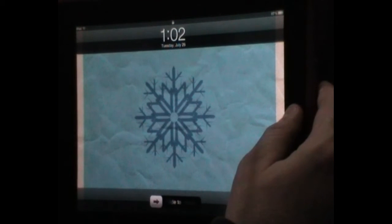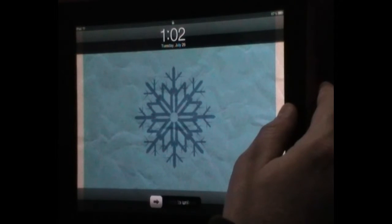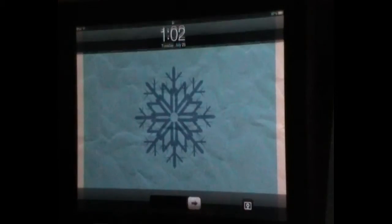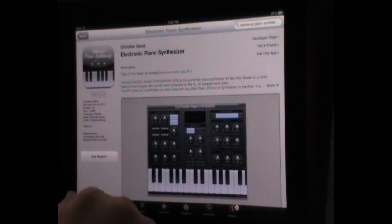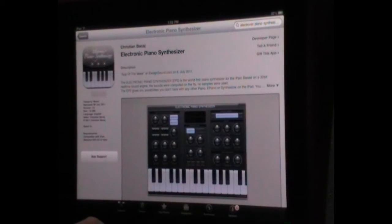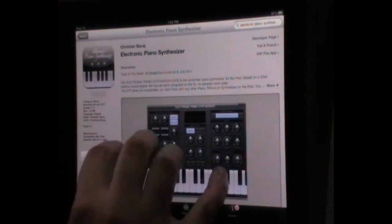Hi everybody, Andrew Baudel here for touchproducer.com and today I am bringing you a review of Christian Bacarge's electronic piano synthesizer. It's a synthesis based app — there weren't any samples used in its creation. Everything's computed on the fly based on a sound engine that the developer designed himself, which means it only takes up 1.8 megabytes, which is handy if you're on the 16 gig iPad and running out of room.